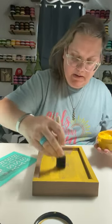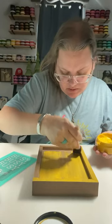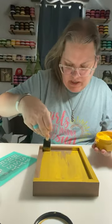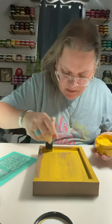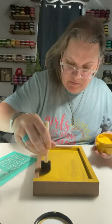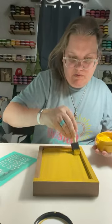I'm dry brushing this on and you can see it goes on really easy. We also have an artisan tool set that you can use to paint with. I'm just using one of my craft brushes because it was right here. Now you could actually just dry brush this on and not wet it if you didn't want to — it's just easier for it to spread if you wet it.